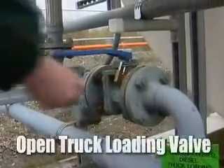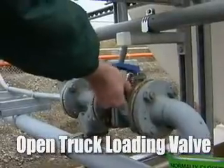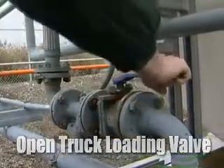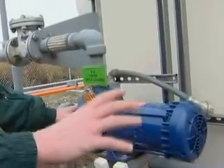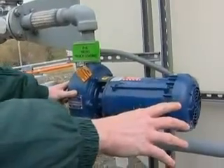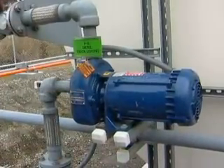We're going to take the valve and open this up. Now we are ready to transfer fuel. This is our transfer pump that's going to transfer the fuel from the tank that we've selected over to the dispenser. So let's go ahead and go back over there and start the procedures.